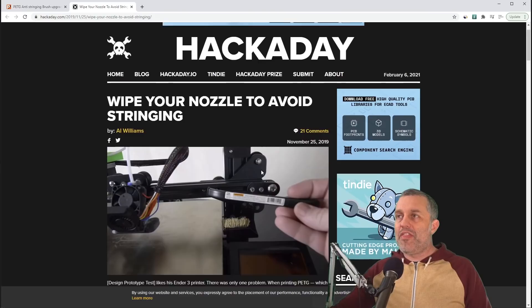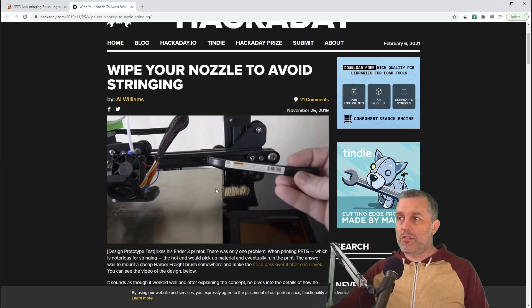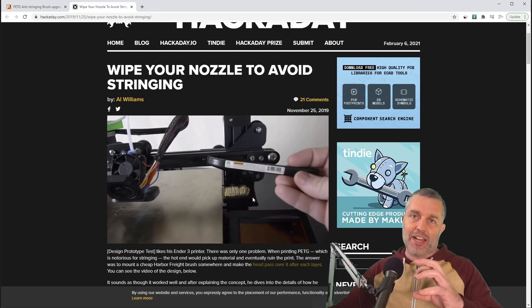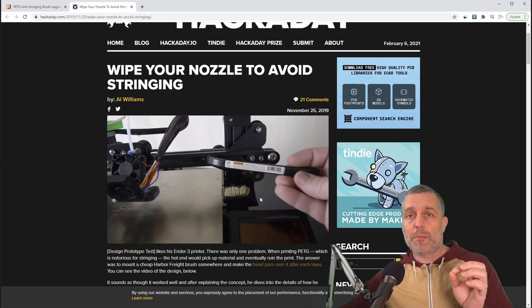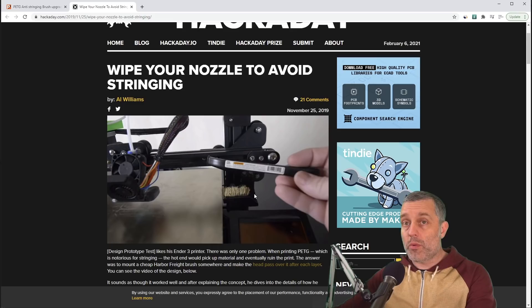There are some legitimate criticisms about the nozzle brush cleaning technique. First, it wears a groove and bends the bristles out of the way after repeated use, so you have to go back and straighten it out. It does kind of clog up or get a buildup of filament in the bristles. And there's one I haven't talked about: most slicers only give you an option for specialized scripts at each layer change. It would be great to wipe at every 10 layer changes or every thousand lines of movement, just to not have to wipe so frequently and wear out the brush quite as quickly.